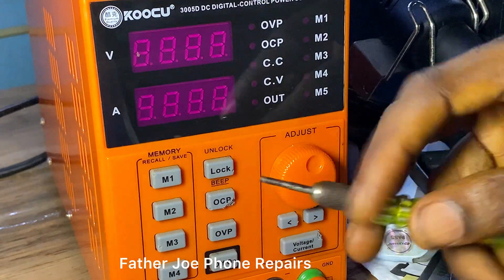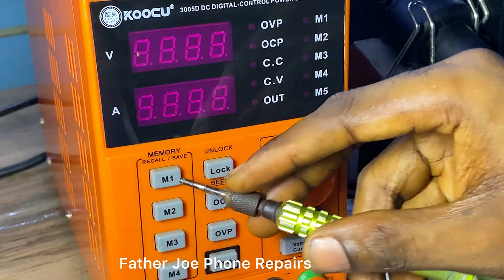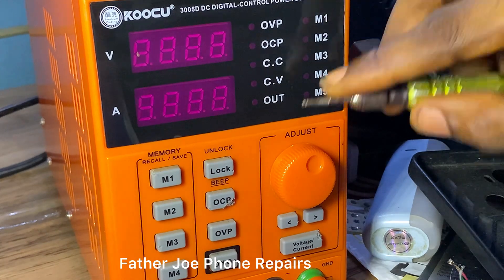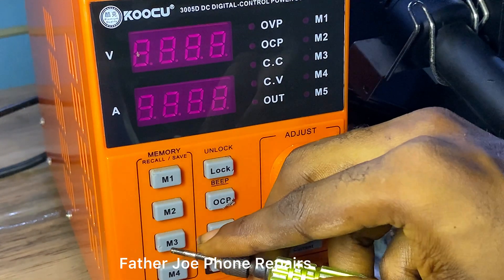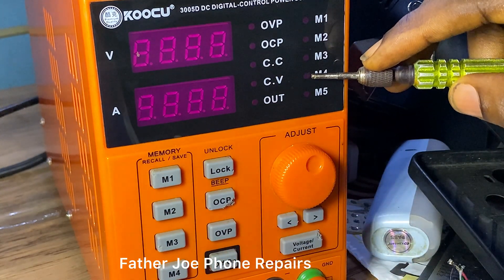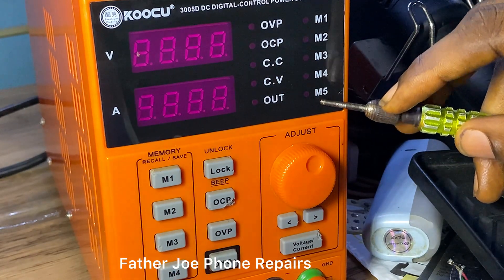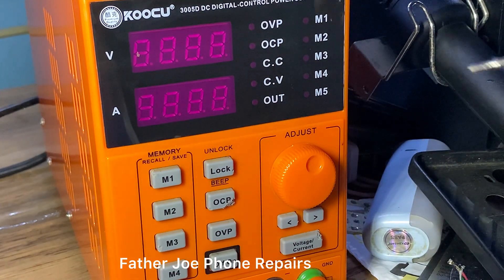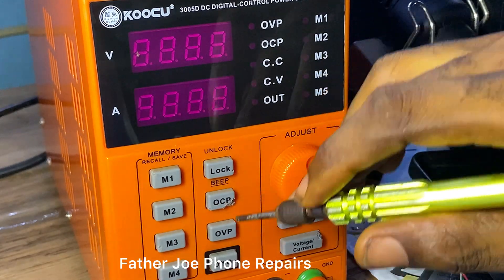Here we have M1, M2, M3 — the M stands for memory. When you click M1 it will show an indicator that you clicked M1. All of M1, M2, M3, M4 are for memory, where you can easily save voltage and amps for later use. Anytime you want to use them, just click the button and it will show the saved voltage.